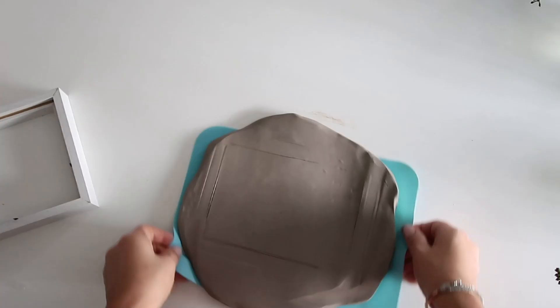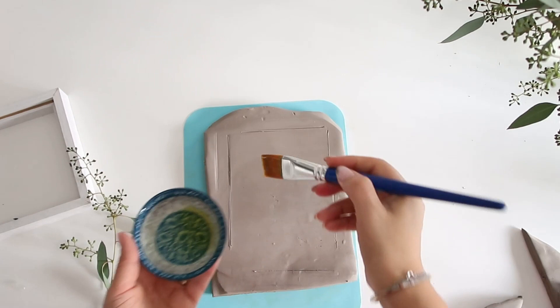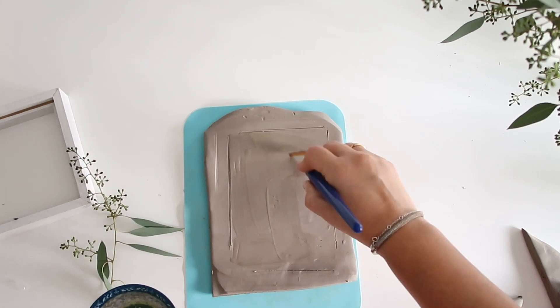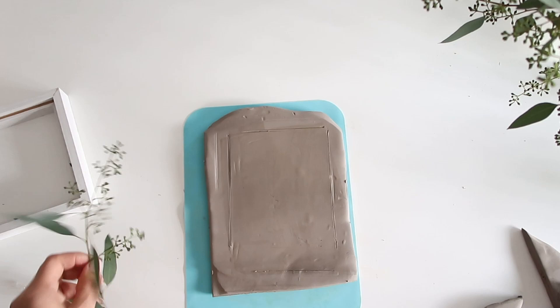Once I marked the area, I simply cut around the excess clay — this is just for a cleaner working area. Now it's time to start placing our foliage. I added a little bit of olive oil onto the clay, simply because this will help lift the foliage a lot easier once we're done.